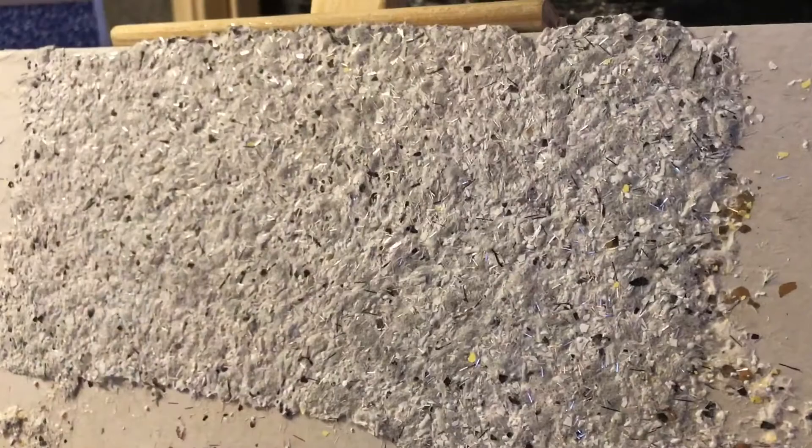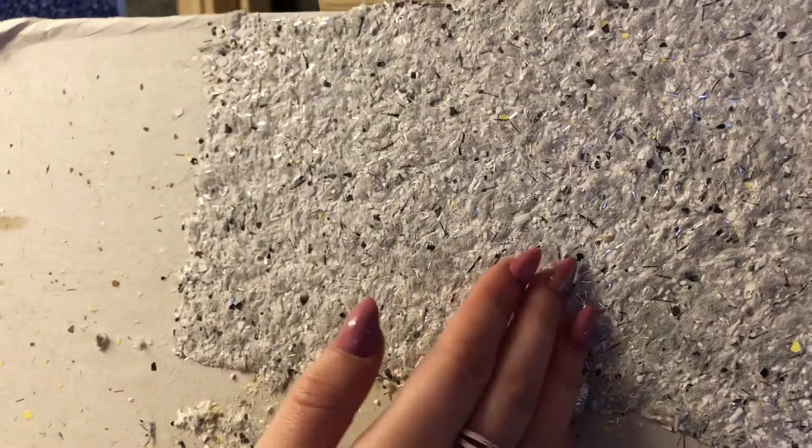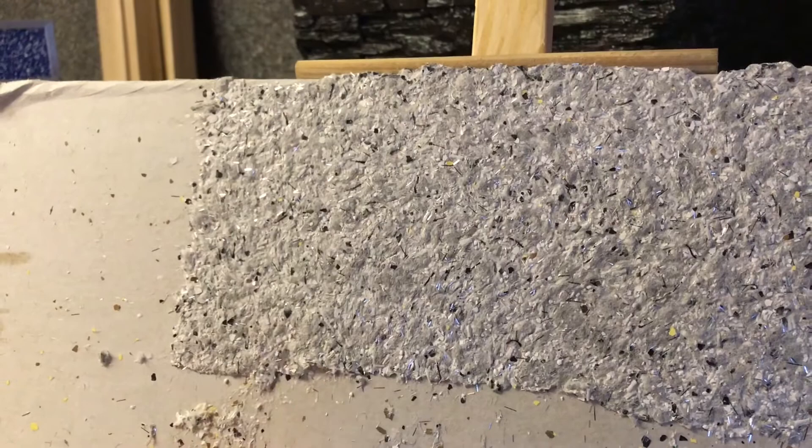Here you will see the dry product that was applied. After two days, we added silver strips to this product and it looks really, really nice. Also, this product doesn't come off that easily.